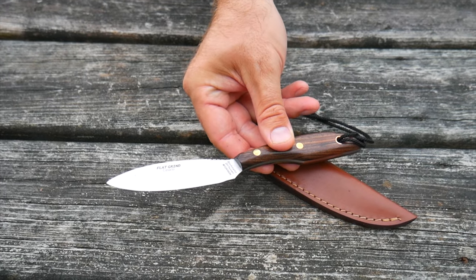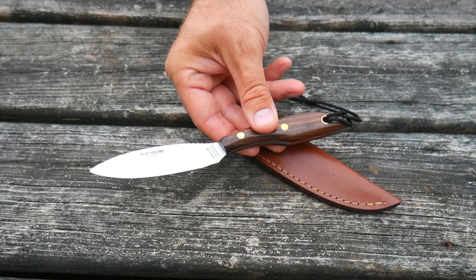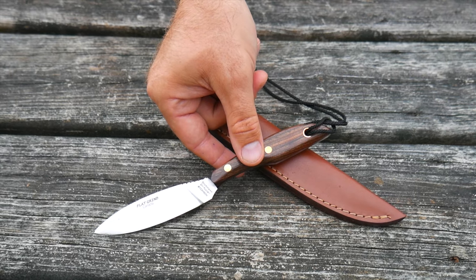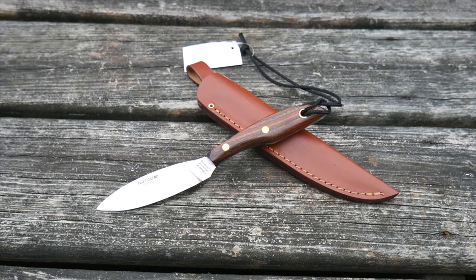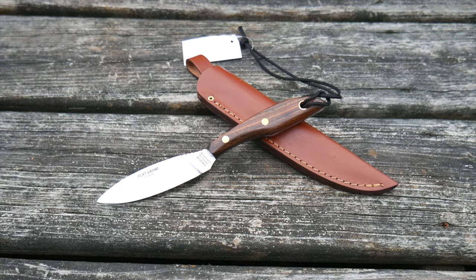It's a flat grind, high carbon steel knife. You want to wipe it off with some oil and clean it before you put it away. This is, by far, one of the most economical utility knives that you can have to do all kinds of camp chores with.